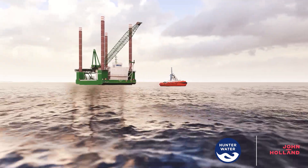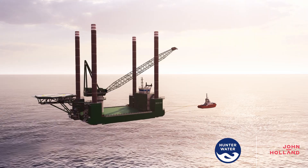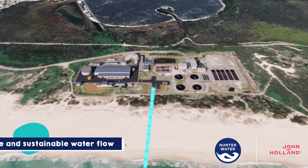The jack-up barge will leave the site when construction of the direct ocean intake structure is completed. Seawater will enter through low velocity intake screens and travel to the plant for treatment.